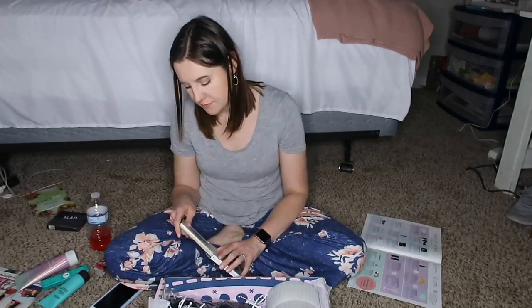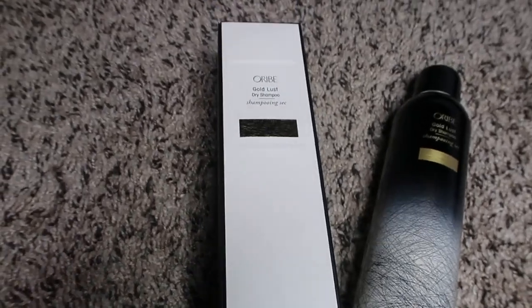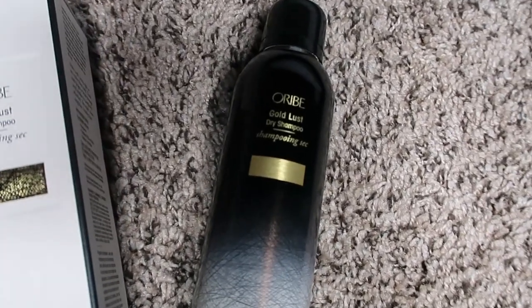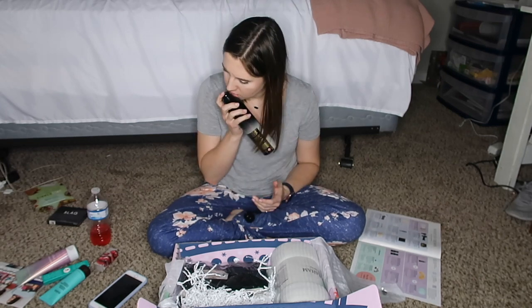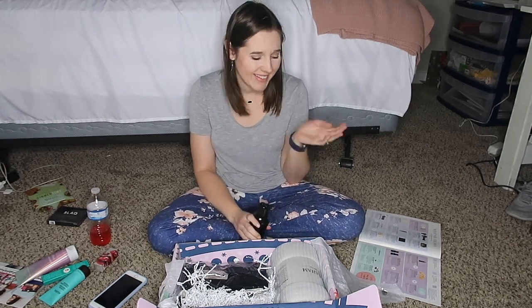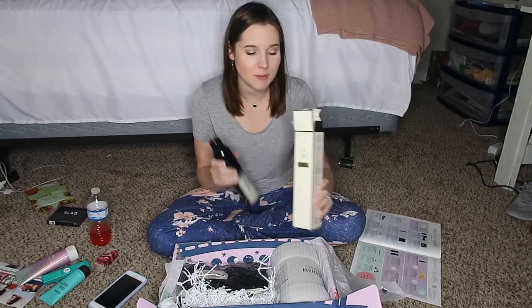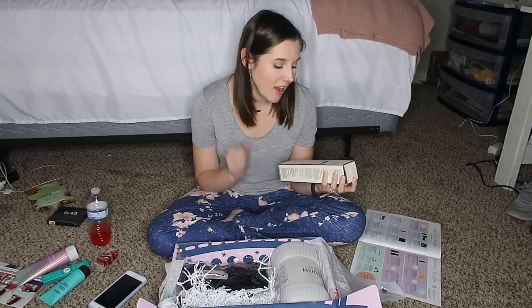Next up is Oribe Gold Lust Dry Shampoo, which retails for $44. Oh, it smells really good! I have super fine hair and have to wash it every single night because it gets really oily, but I do use dry shampoo to add volume, so this will be perfect. It smells really, really good — just don't inhale it directly!